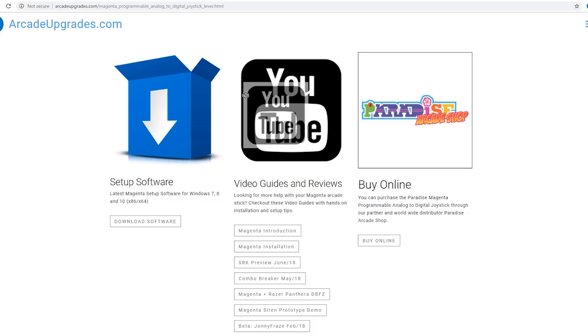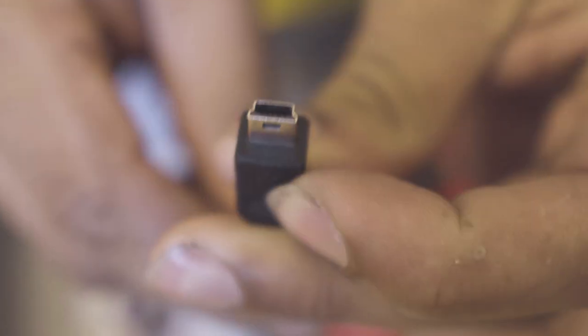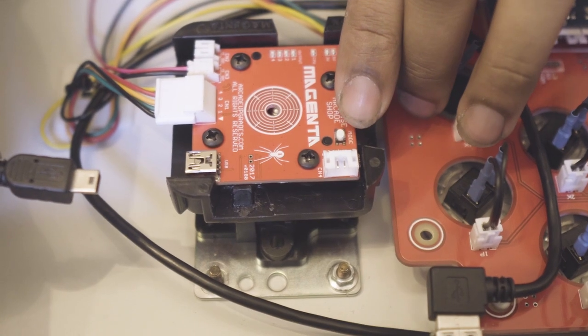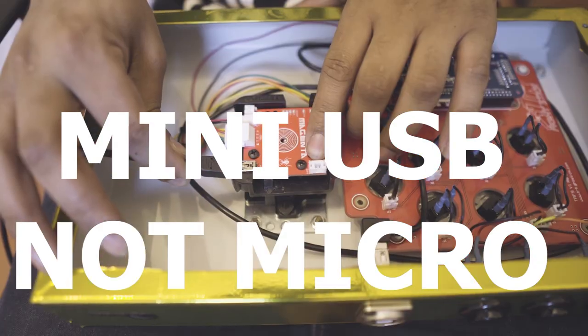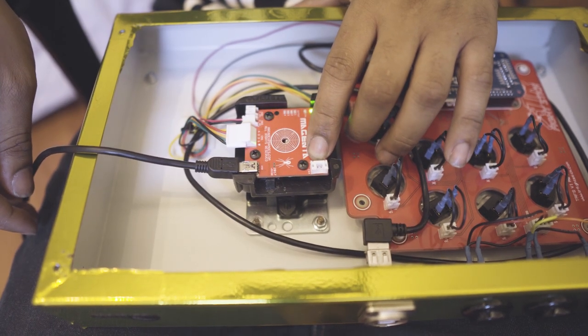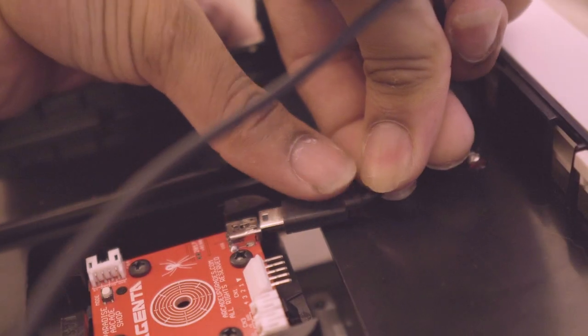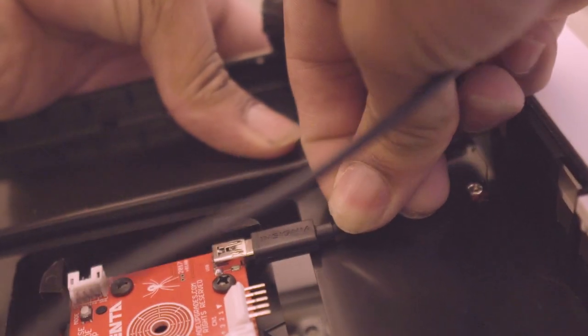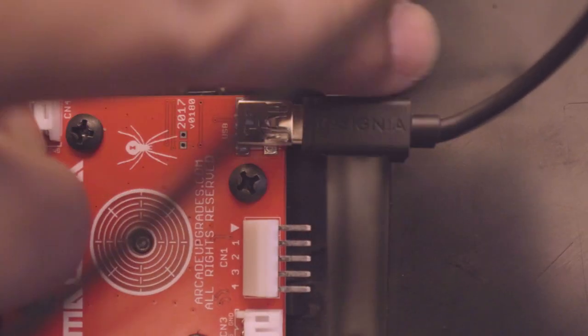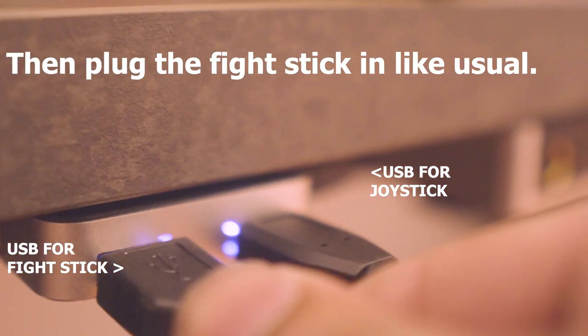Go to the Paradise Arcade Shop's website, search the Magenta, scroll down and go to the software download. Once you open the software you're going to be greeted by a standby page waiting to connect to the joystick. At this point you can plug in the USB that's already provided — make sure the joystick is not powered, plug in the micro USB into the joystick while holding the button down, and the software will automatically detect the joystick. As a side note, some fight sticks may not allow enough clearance, so the cable might get caught or even snap off.